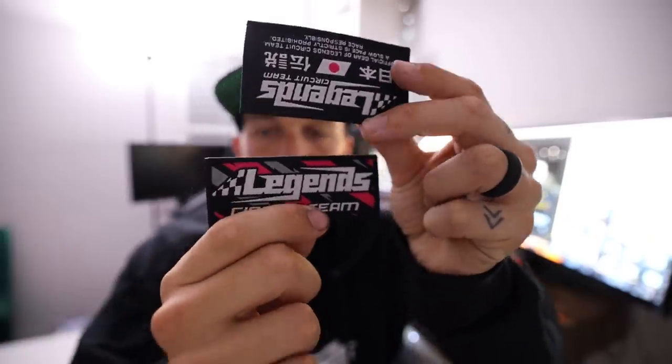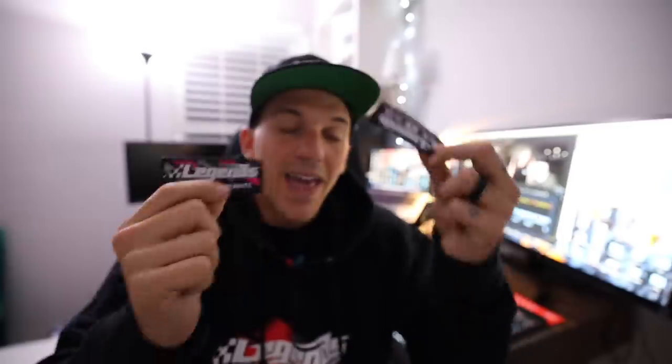Last but not least, another brand new item we've never done — iron-on patches that you guys can put on t-shirts, jackets, sweaters, hats, anything. Super easy to use, very high quality. I'll actually be putting this on my race suit when I go track the car. Everything on this drop is very track oriented. I have all the sponsors from the companies that support our builds and this channel — I think it's very important to support the companies that support you. Be sure to stay tuned to my Instagram as well as the Legends Instagram for all updates on when everything is dropping for the Circuit Team drop. You guys are not going to want to miss it.